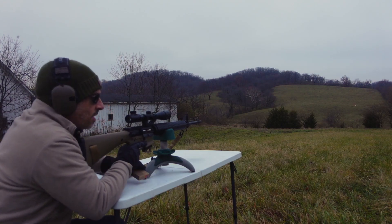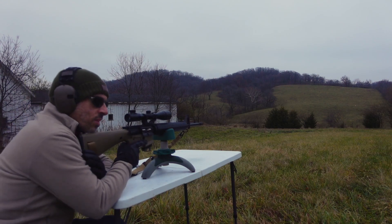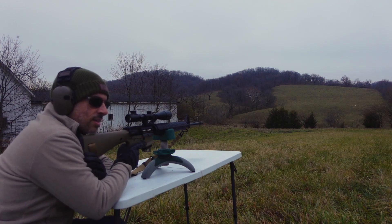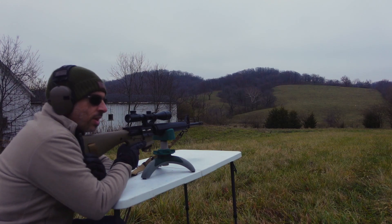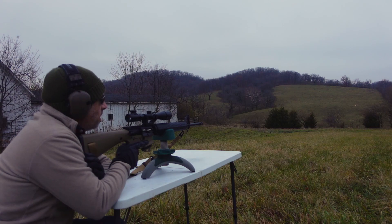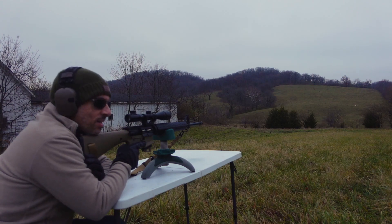These are actually my favorite long range 5.56/223 cartridges. I know there are 77-grainers out there, but for price to performance, I'd say these are some of the best on the market. Recently they've been expensive, but I got these for about 60 cents a round way back before things got all crazy. This does really well out of the Aero Precision 20-inch upper because it's a 1-in-7 twist. If you don't know, the faster the twist rate, the better it stabilizes heavier projectiles — so 1-in-7 is definitely better for a 75-grainer compared to 1-in-8, 1-in-9, or even 1-in-12 twist.